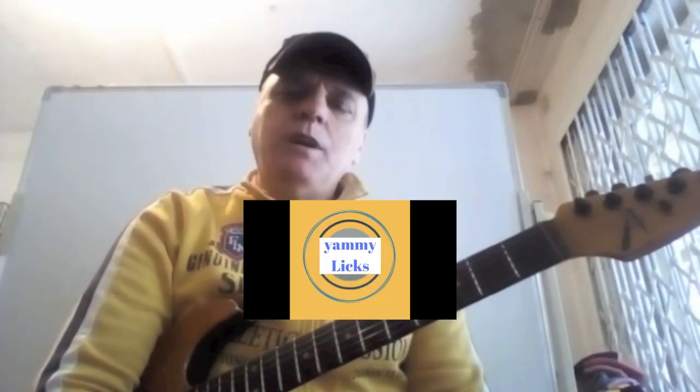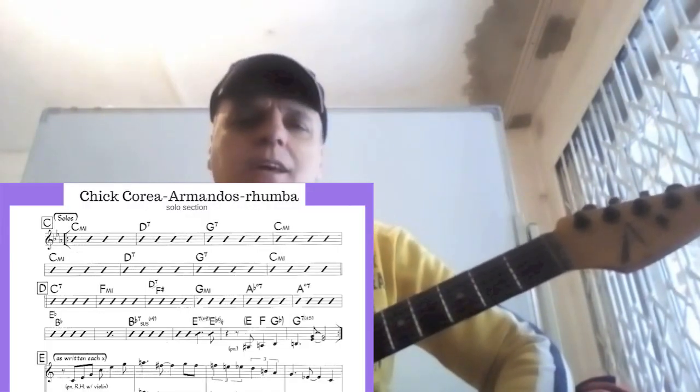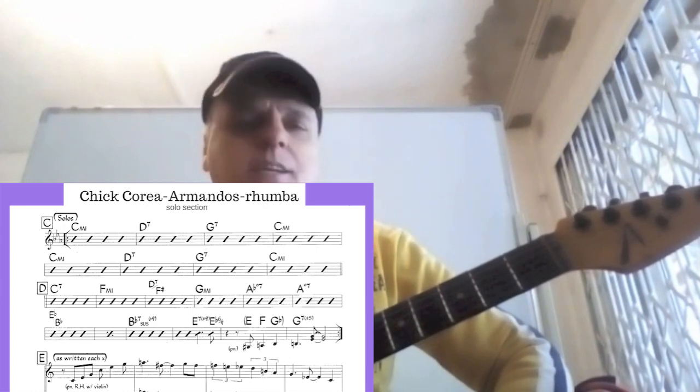Hello everyone and welcome to Yummy Leaks. Today we're going to talk about a Flamenco Ruba style tune by Chicoria Armando's Ruba. The tune is written in the C minor tonality mainly, and mostly on the C harmonic minor.